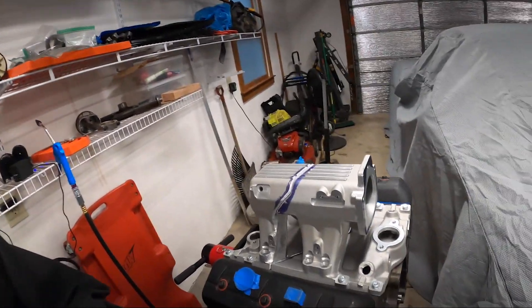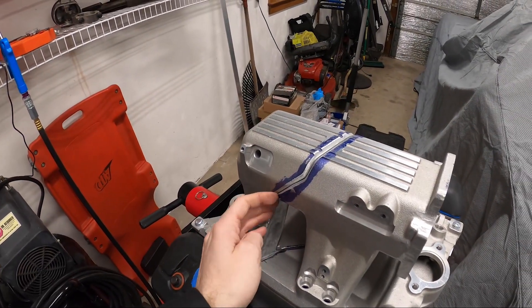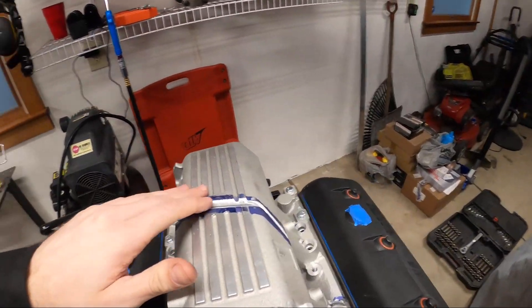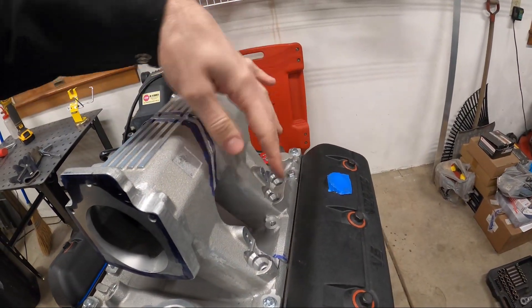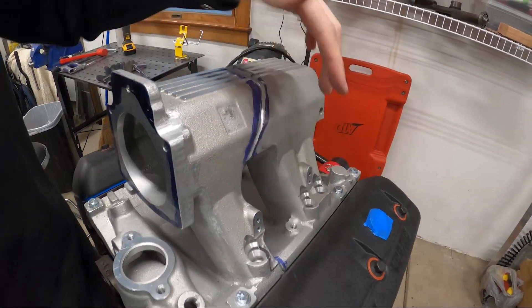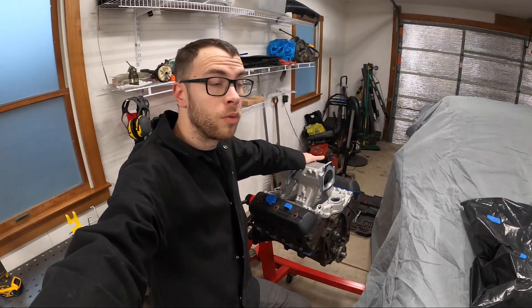Back working on the intake manifold, and I think I have pretty much everything ground down to the point where it's fitting really well. I still definitely have some external things that I want to grind off on the manifold, but as far as the seams where I'm going to have to weld, it seems to be fitting really well.